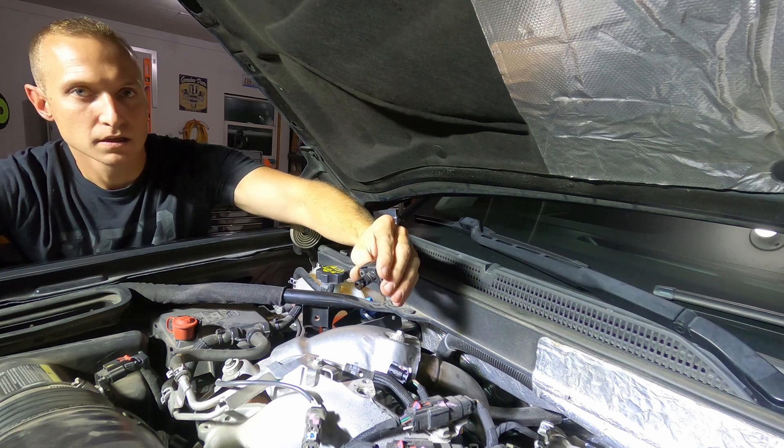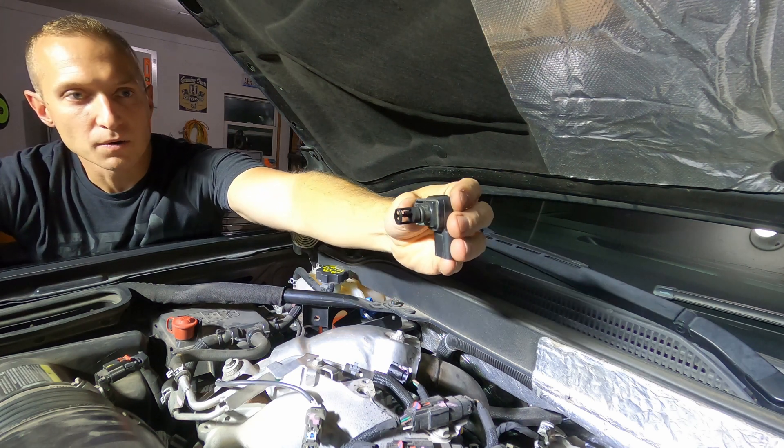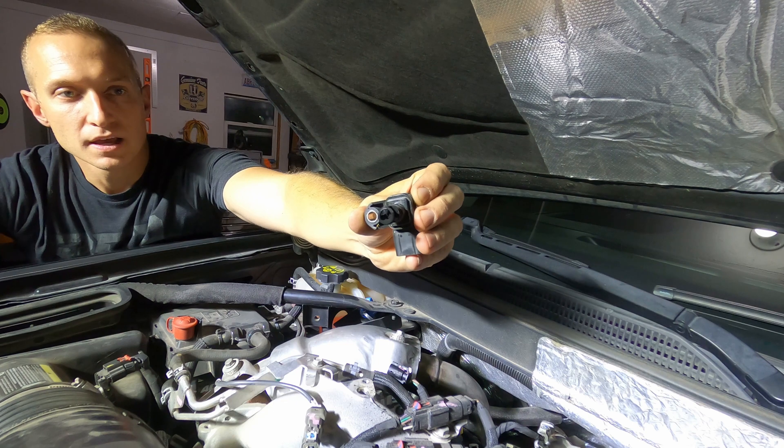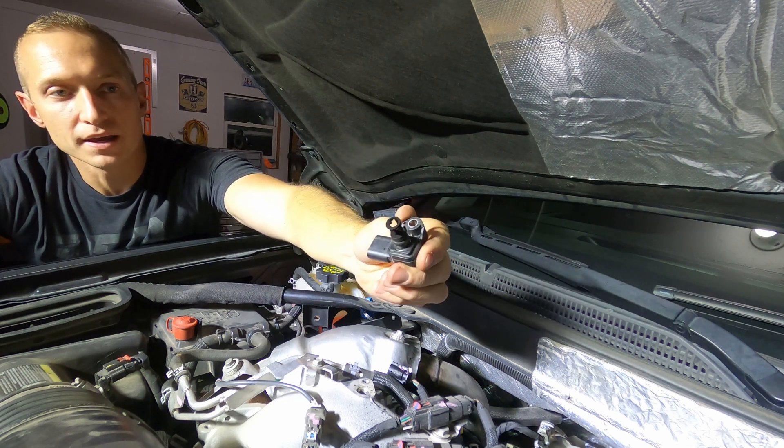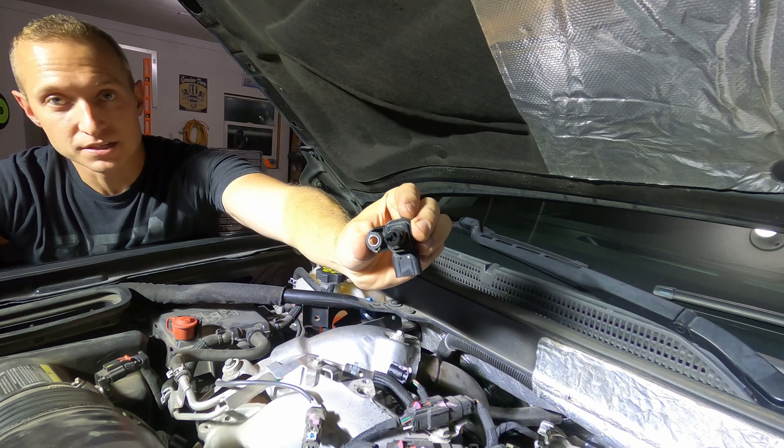Wow, that's disgusting. Hopefully that's focusing there — that is absolutely just caked in junk. There's no way that we're getting a good pressure reading out of that sensor.